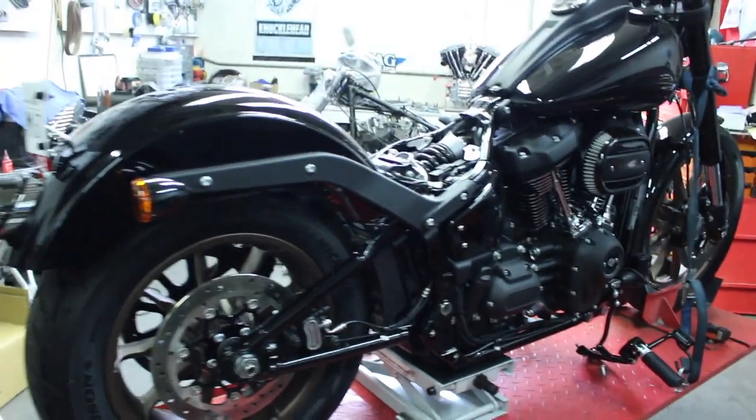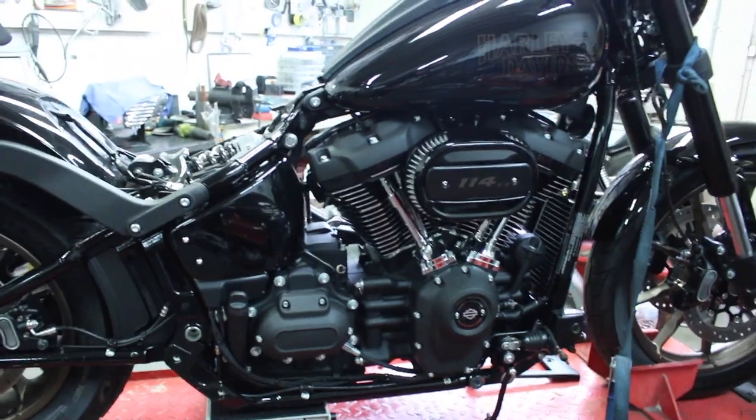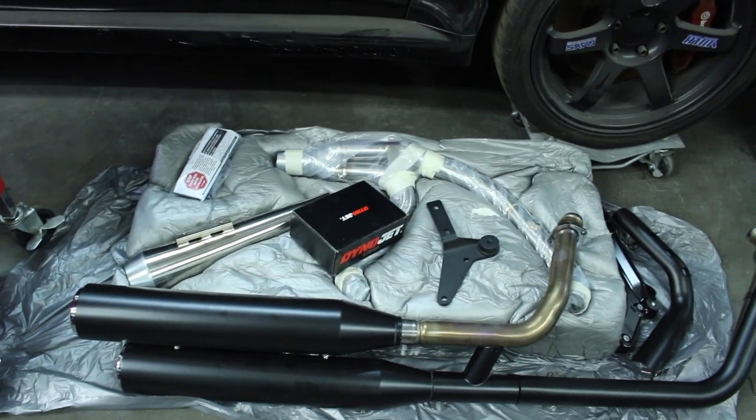Got all the old pipes off. You can see it's all stripped. I took the exhaust pipe bracket off too. Looks nice and clean now. Time to put on the Bassani.